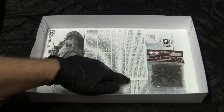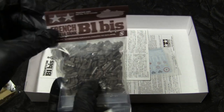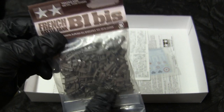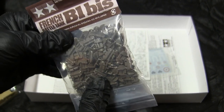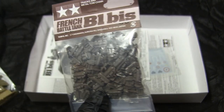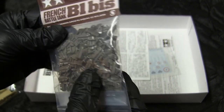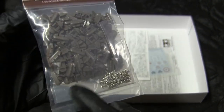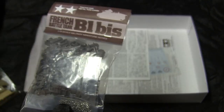The final bit of detailing which is interesting for this kit is the track. One thing unique about the B1 Bis kit from Tamiya is that unlike other Tamiya kits which utilize single-piece vinyl or rubber tracks, the B1 Bis kit supplies you with individual workable track links. The workable track links are a very nice touch and saves on having to acquire an aftermarket source. The pieces appear to be made out of ABS plastic and appear to be a snap-together assembly, which is very beneficial at assembly time. The kit also supplies you with a length of real metal chain, which greatly helps the detail of the model.